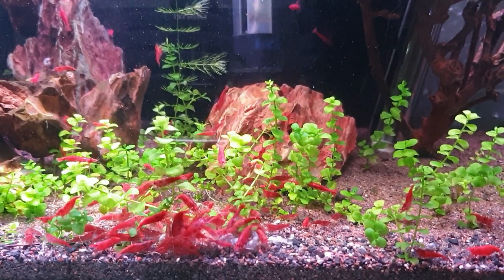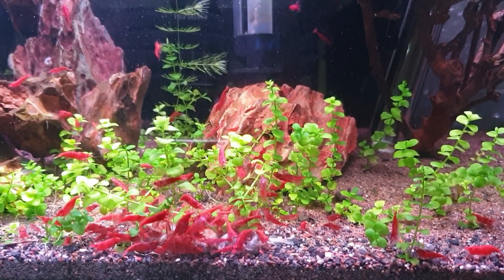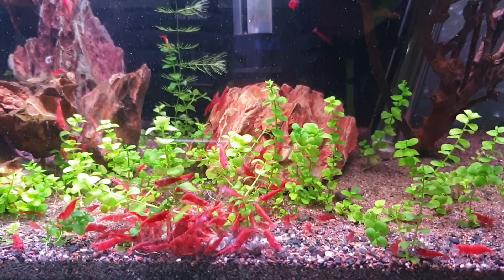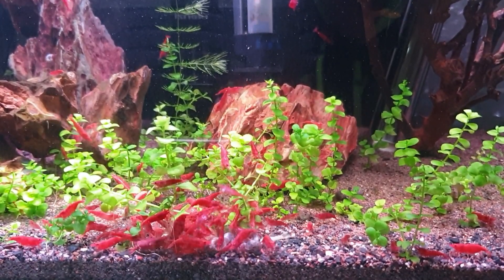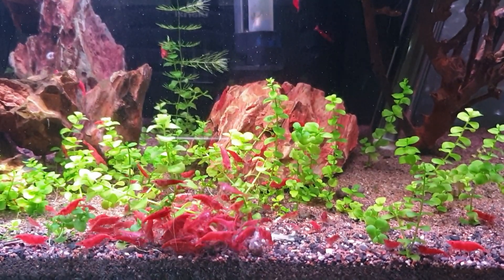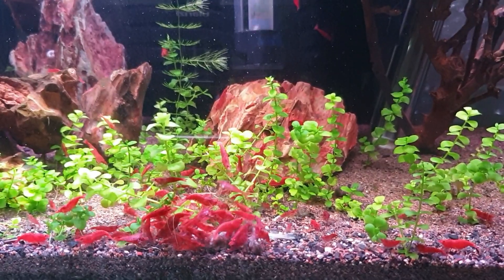Hey, what's going on guys, it's Mark back in the workshop on Mark's Aquatics. I thought I'd give you a little look today at my little cherry shrimp colony, all doing really really nicely. We've had lots of little babies running around on the glass - I'm not sure if you can see some in the background there, there's some on the rocks.